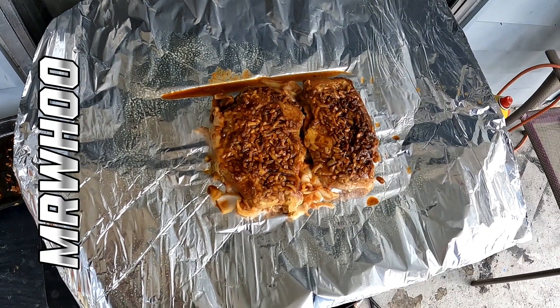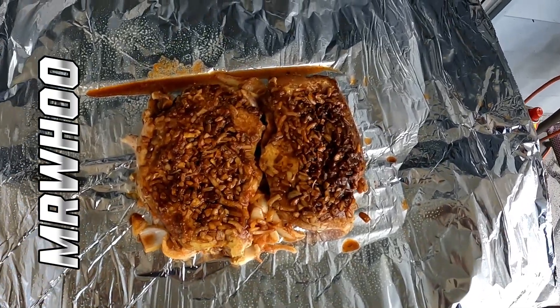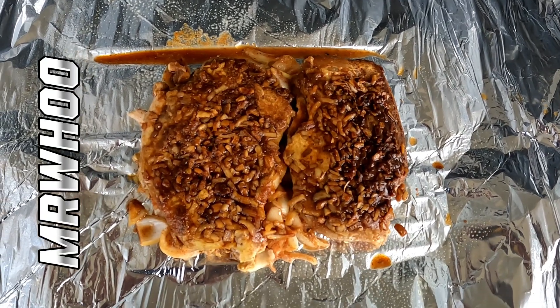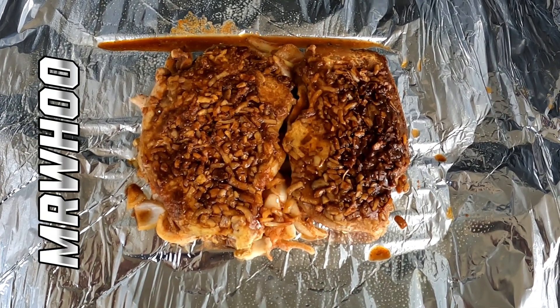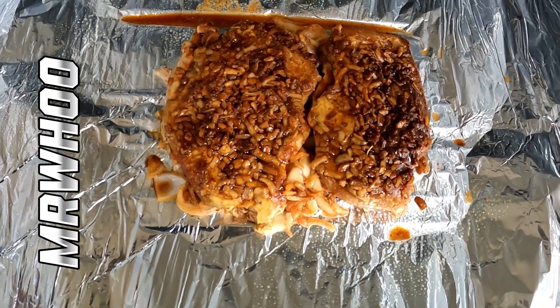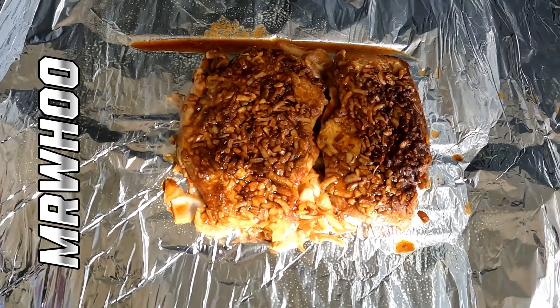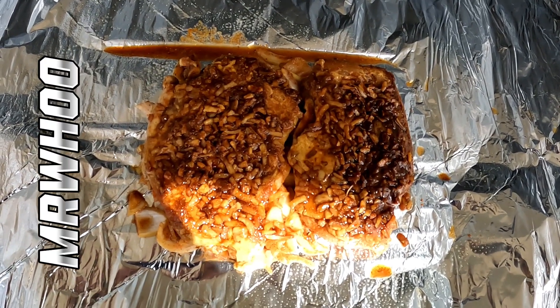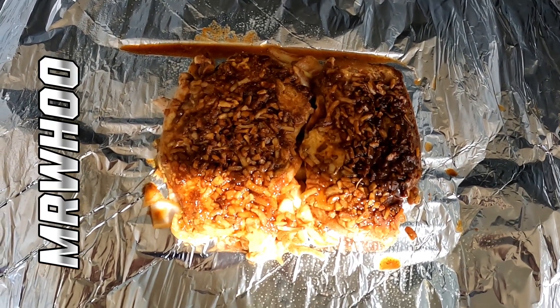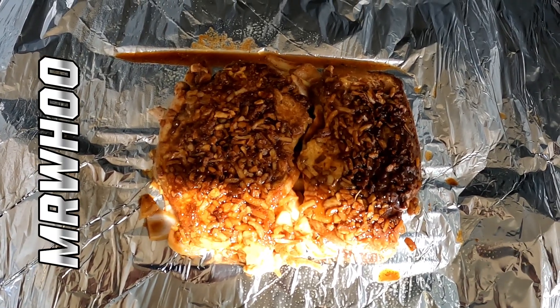Hey, Mr. Who's Cooking on a Budget. As you already know, we've let these marinate and season about 24 hours in the fridge. It's gonna be fabulous. Let's get this swamp pack rolled up, get this grill turned on, let's get it done so we can eat.